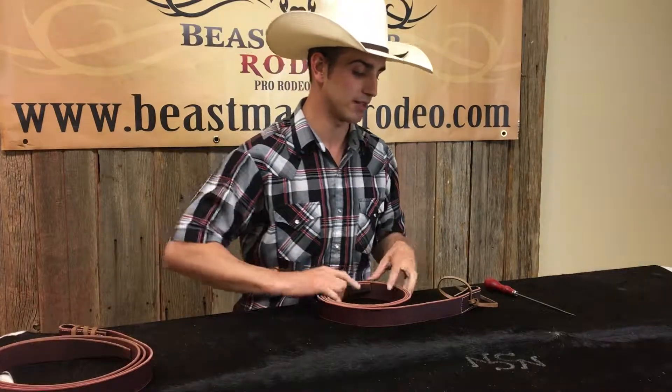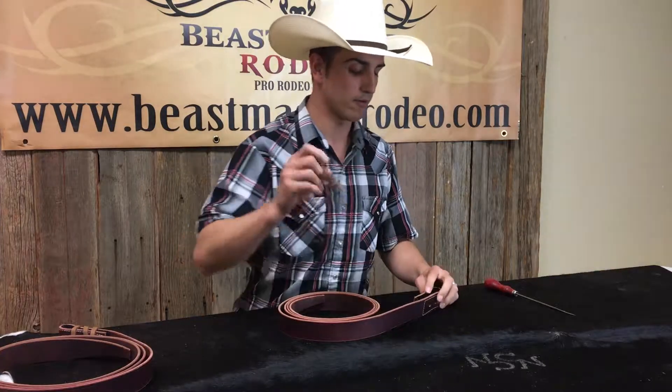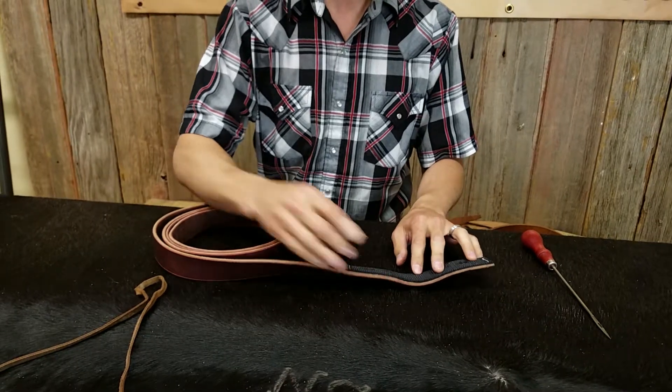Now this here I have is an Elite Latigo Series. Our Elite Latigos are pretty durable for you and they have the nylon strip on the inside to help with wear and tear from the D-ring.